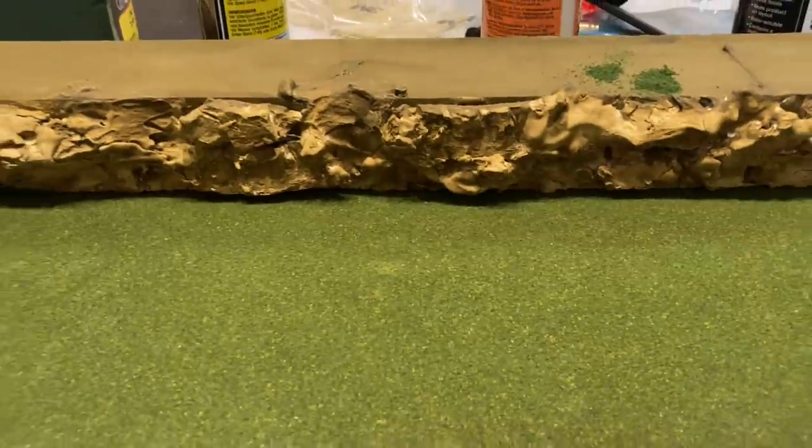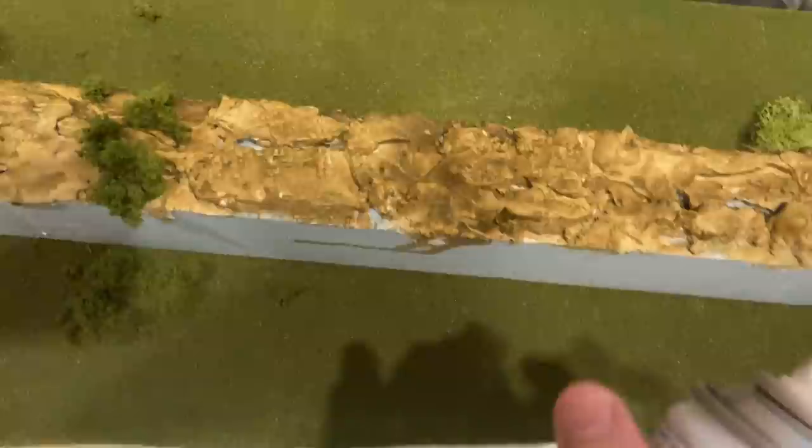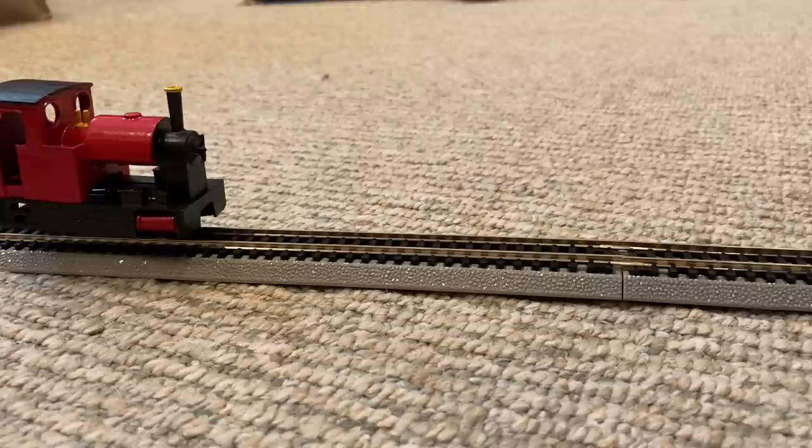Hey guys, you may remember last year I uploaded a small video about a miniature 009 layout I constructed in my apartment. It's been a while since I've added more info about that, but today I'm going to show you the first engine I got for it.